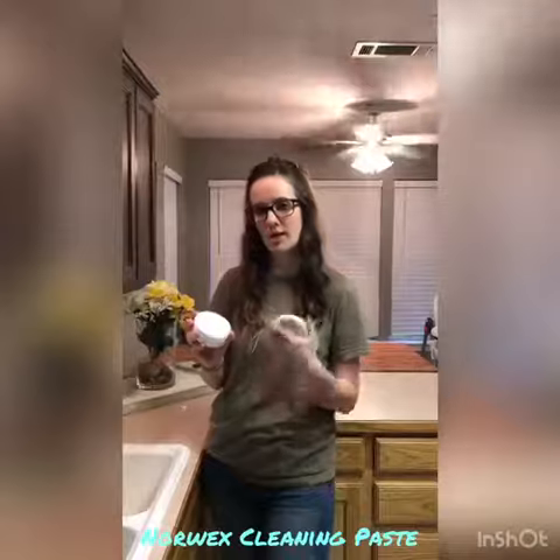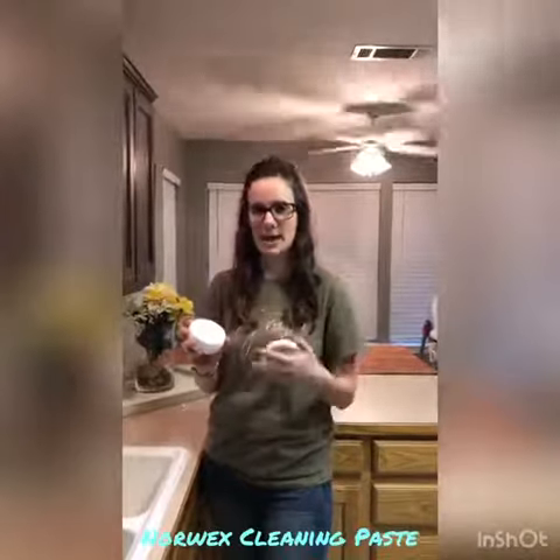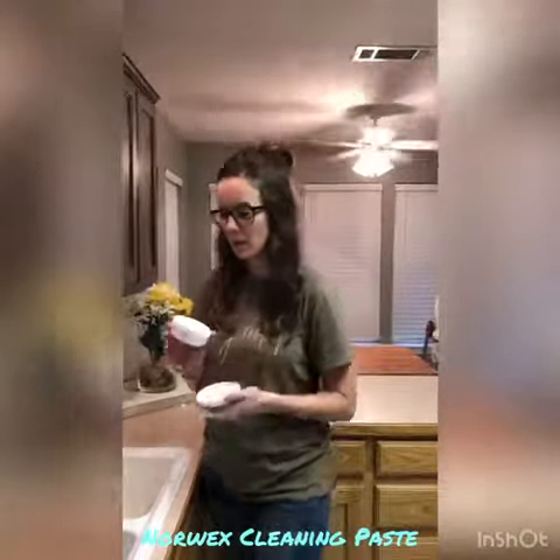It's very chalky, but when you add it with your wet Envirocloth or anything wet, it's going to kind of make a paste where you can scrub it. So what I'm going to do first is let you see my sink.